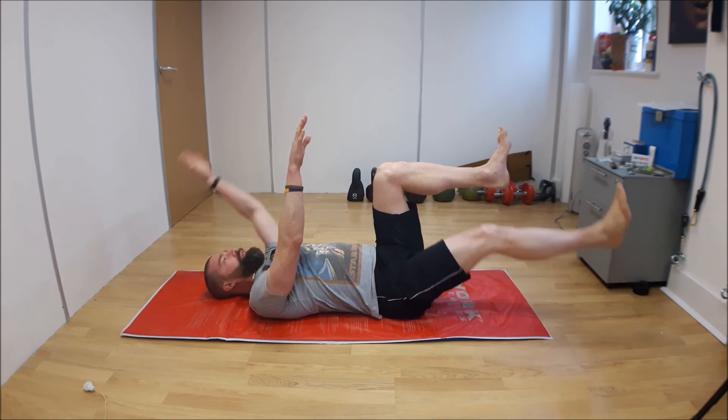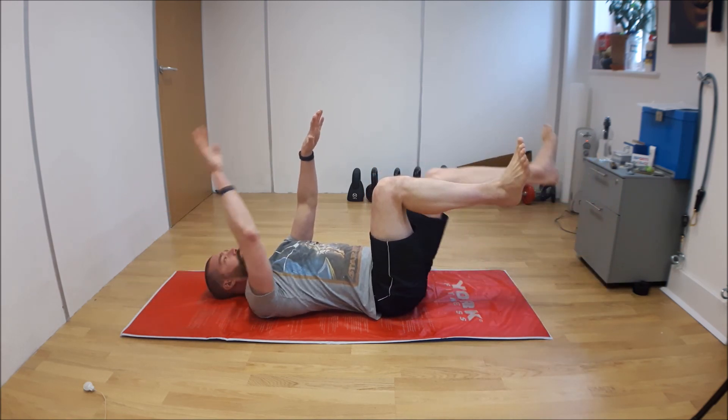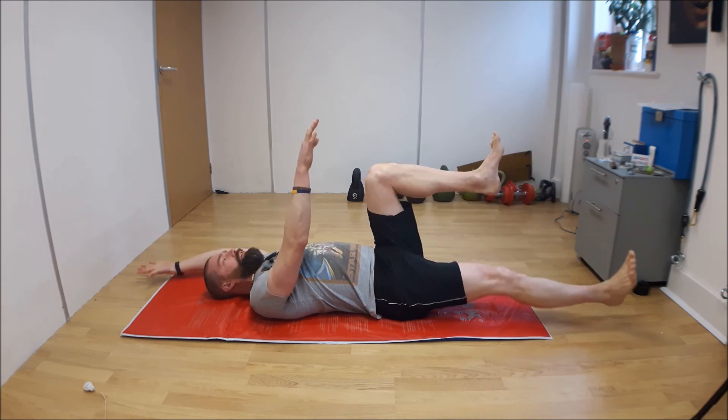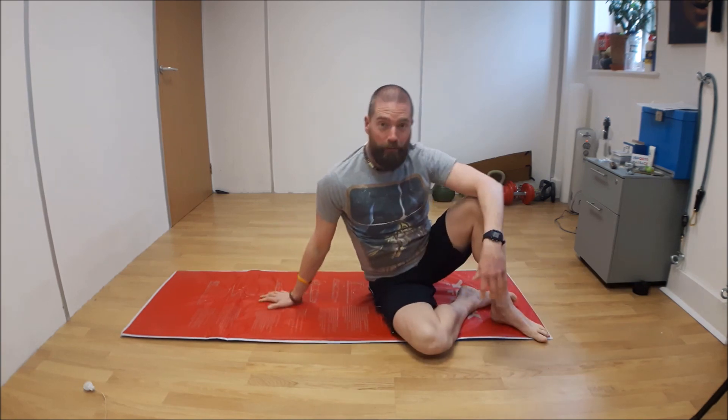So these are two really basic core exercises that are actually a lot tougher than they look, and will really help to improve core strength, core engagement, and your posture as well.